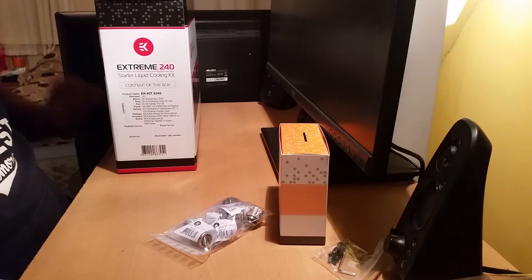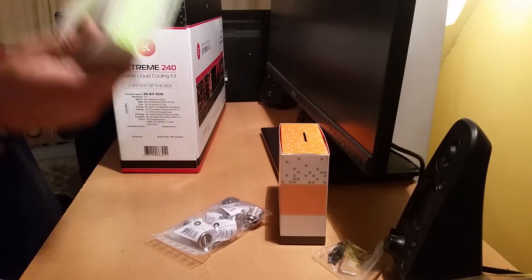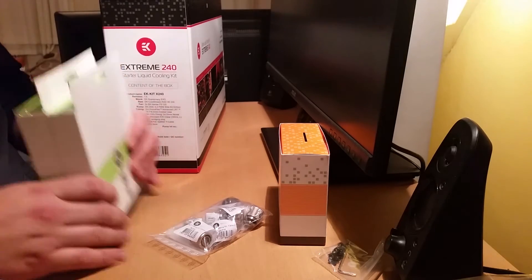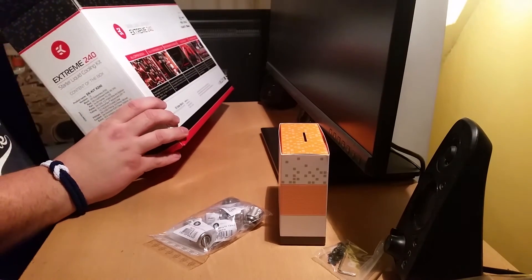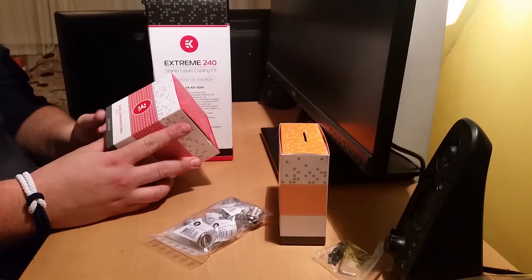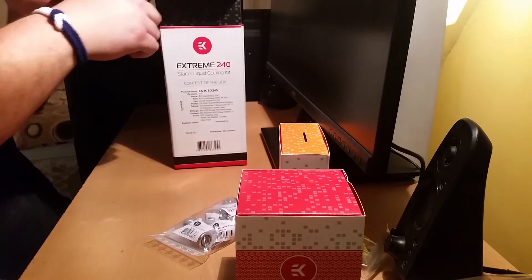I probably won't be using that concentrate because I've got some Mayhem's fluid to go in my loop. You've got one Vardar 120mm fan — first Vardar, second Vardar, third Vardar — however you'd say it. That's the EK DDC 3.2 PWM Elite Kit version of the pump.